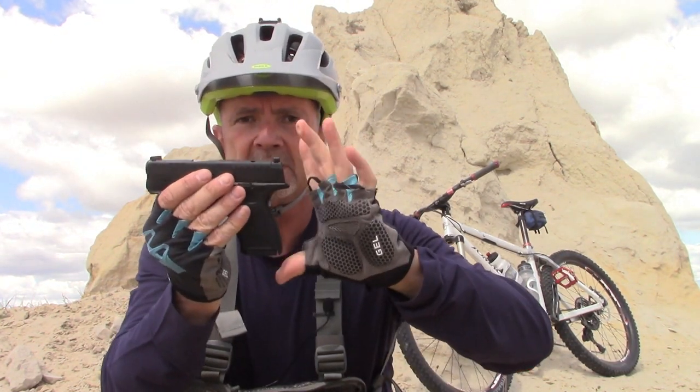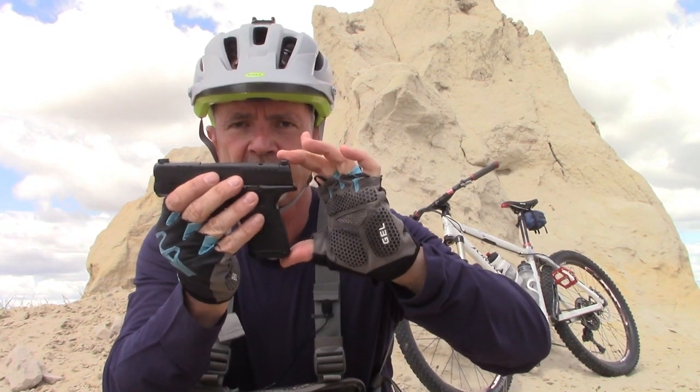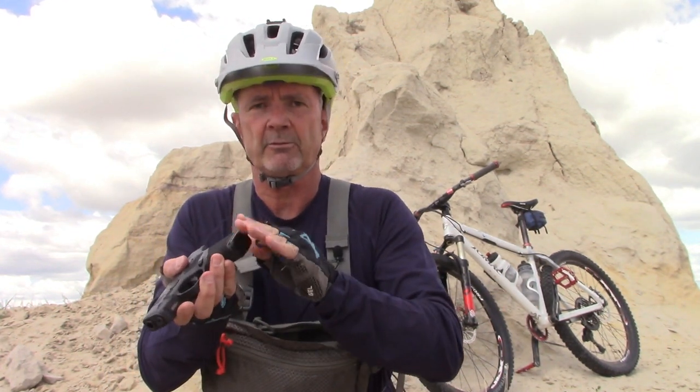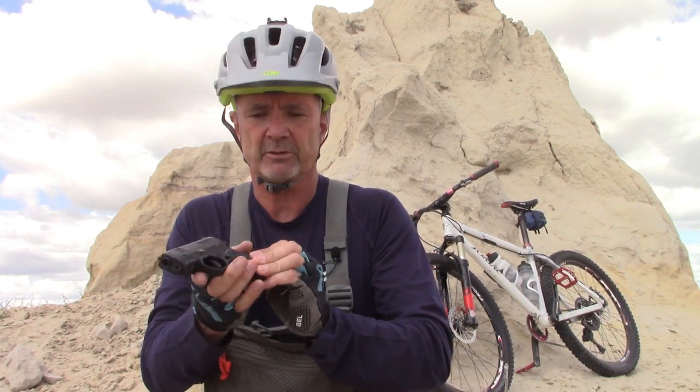The really cool things about the Hellcat: one is the grip height. It's pretty short — just a little over four inches — and that means it will not print. It's underneath your clothing and inside the waistband gear, and you're not going to see that grip poking out of or denting or printing through your clothing.